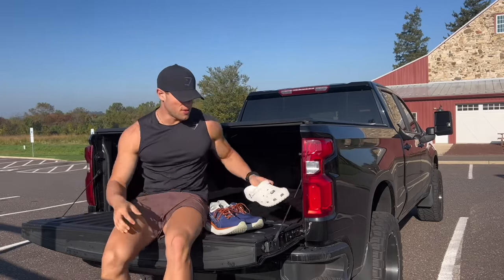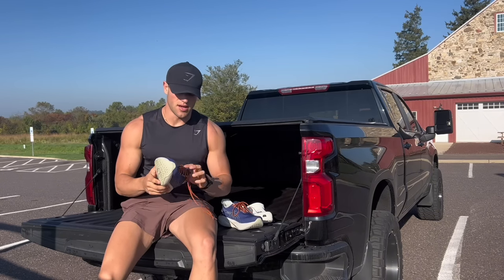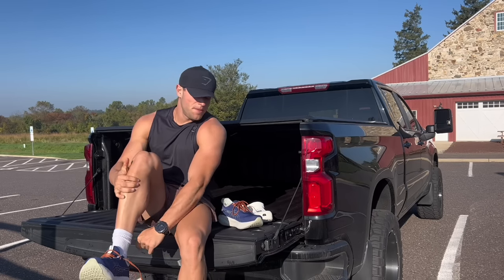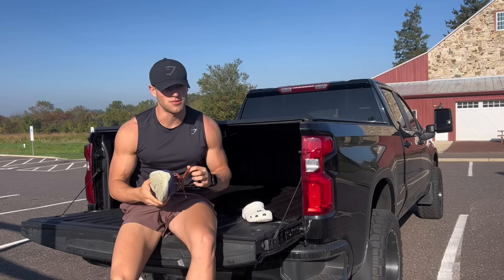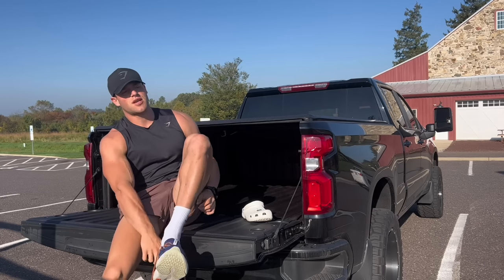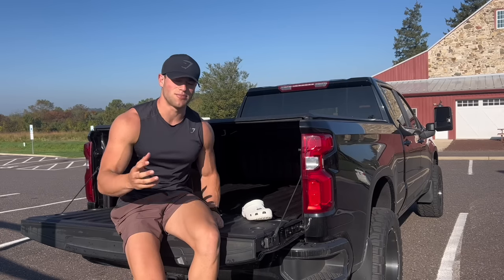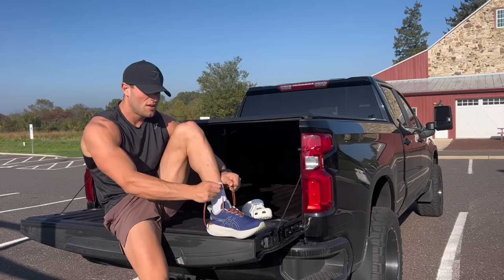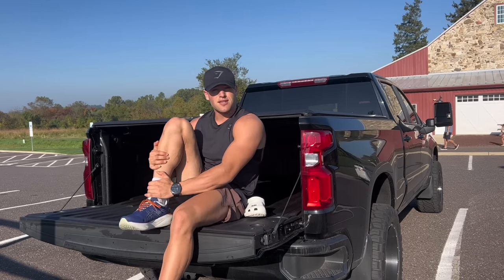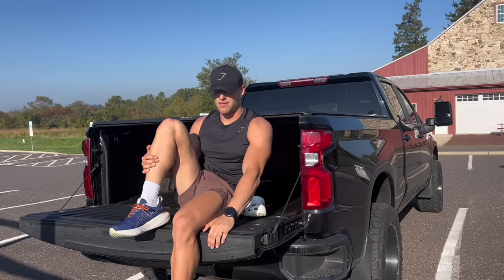I use the ASICS Gel-Nimbus 25s — amazing, lots of cushion. Most importantly these runs are therapeutic for me. I throw in a podcast or audiobook to help my mindset for this ultra. During the run I always pretend toward the end I'm looking at the finish line — I never quit. Tie the shoes, don't tighten them too tight, you want everything calm and loose.